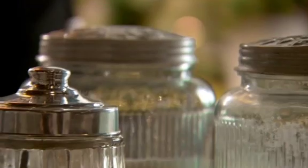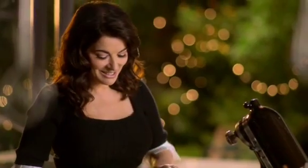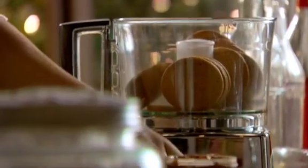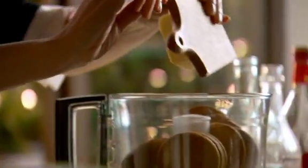Because the cheesecake needs to sit in the fridge for a good long while, I always get started with this the night before. The base is made like most cheesecake bases — that's to say, a mixture of digestives and butter.